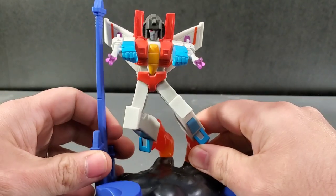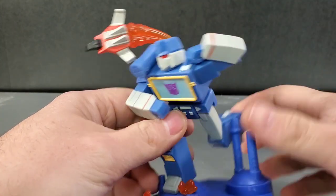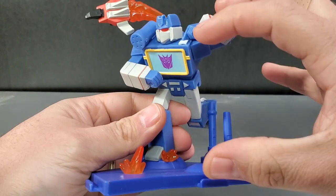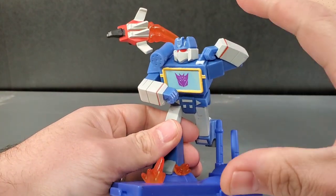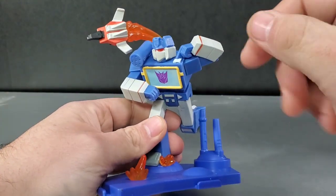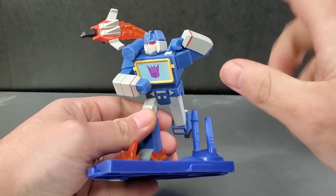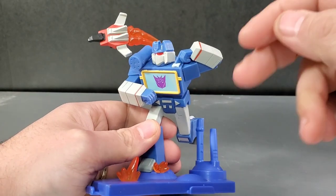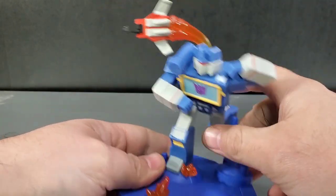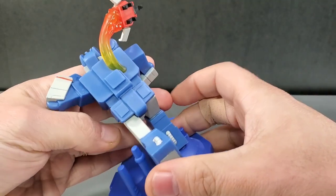So let's take a look at Soundwave and finish off the Decepticons. Here is Soundwave with Laserbeak, and he's ejecting him. I don't know why he's coming out of his back — he should be coming out from the front, but I guess they didn't want to interrupt the actual Soundwave mold. You still get Soundwave in his full glory. It's still cool to have Laserbeak flying out from the back. He's got an orange fire blast here in front of him, and the flames are coming out of Laserbeak's tail right to Soundwave's back.